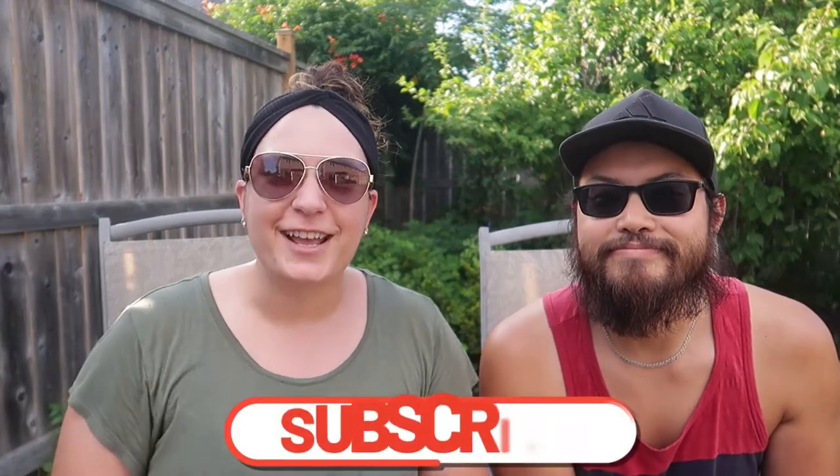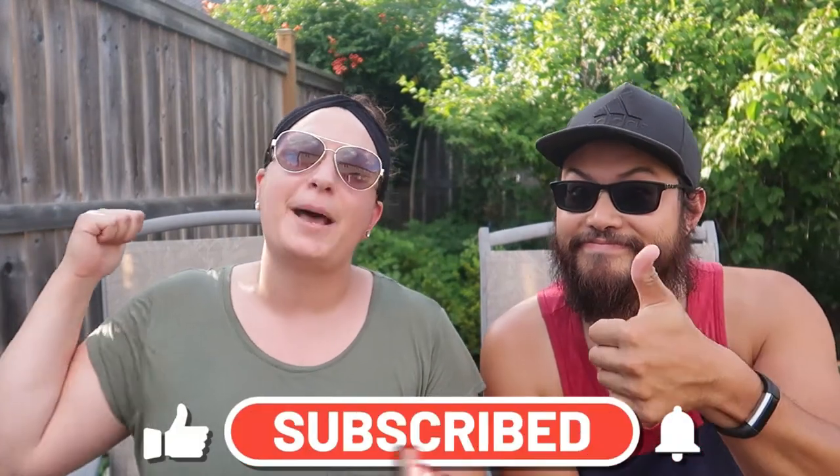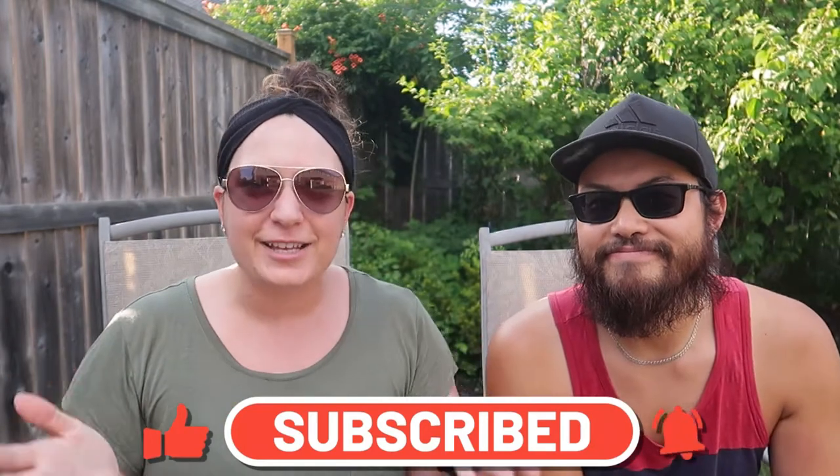Before we jump in, if you want to see what we're doing all the way from the beginning of this bike tour series, check it out up here somewhere. Also, if you like our content don't forget to hit the subscribe button and give us a big thumbs up — it really helps us out. You can also hit the bell to get post notifications of any of our next videos.